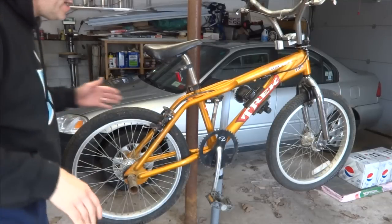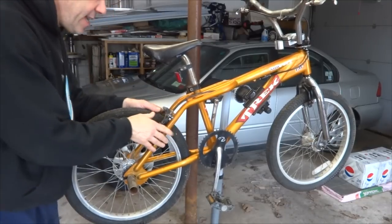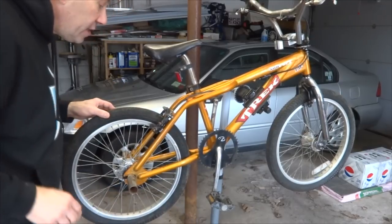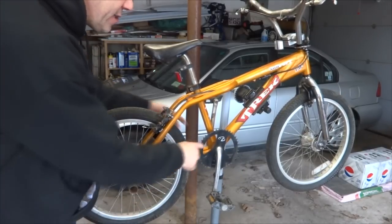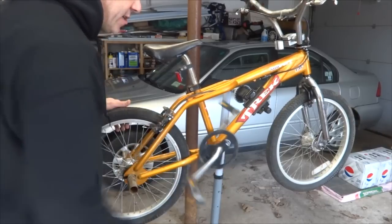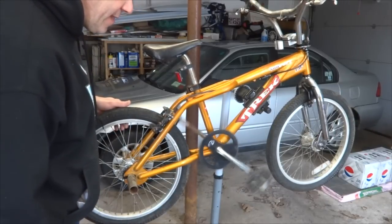Hey viewers, a little while back I got a great deal on a track BMX bike. I got it real cheap but it's going to need a lot of work. I don't mind it — I like doing work. So what I'm going to do today is overhaul the bottom bracket. It's got a single piece crank set on here, and I'm going to walk you through the whole process of doing that.